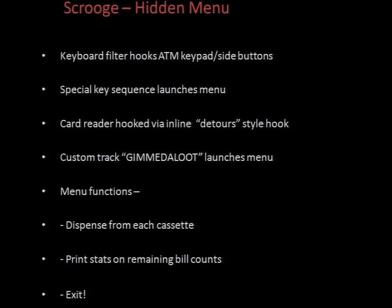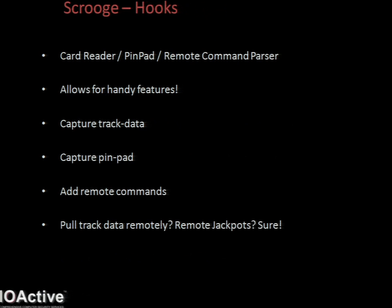To add my own functionality, I've added a few inline patches - basically patch in a few assembler stubs of the functions you want to hook. That stub calls functions in an external DLL and executes any overwritten instructions and continues as normal. This could be done dynamically, but since these specific ATM vulnerabilities allow me to replace the entire firmware and all the different executables, I can make these patches permanent, which is far more reliable - and it's also a lot easier on ARM, as every instruction is 32 bits long. I place hooks at the card reader, the pin pad, and the parser that handles the remote configuration commands. With those hooks we can save the track data, capture the pin pad, and add custom remote commands - get track data remotely, remote jackpot, might as well.